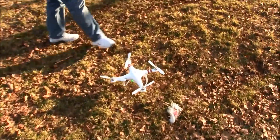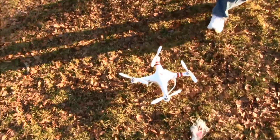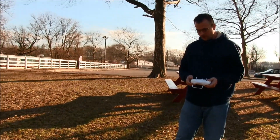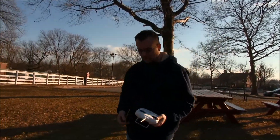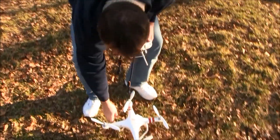The new firmware — I don't know if it's just me — but it seems like it's a little bit easier to control, which is pretty sweet. I want to do a compass calibration, which I've never done yet.